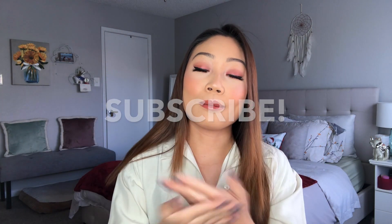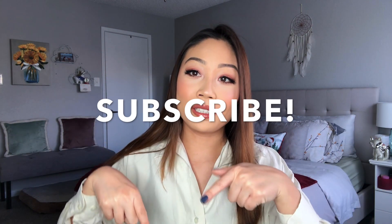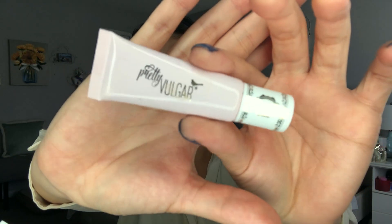If you want to see me apply it and show you how I got here, don't forget to please subscribe to my channel and hit that notification bell so you know when I post. And without further ado, let's go ahead and get into it. Okay, we're going to start by priming the eyes. I'm going with a pretty vulgar eyeshadow primer, just squirting a little bit onto each finger and rubbing that into my skin.